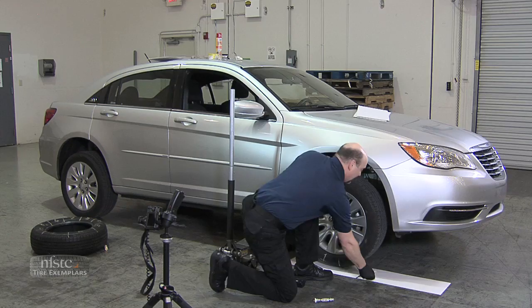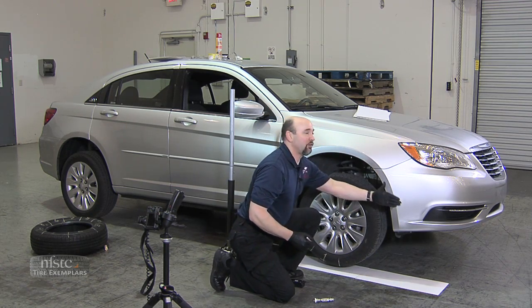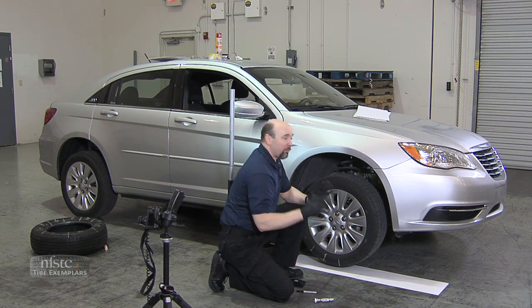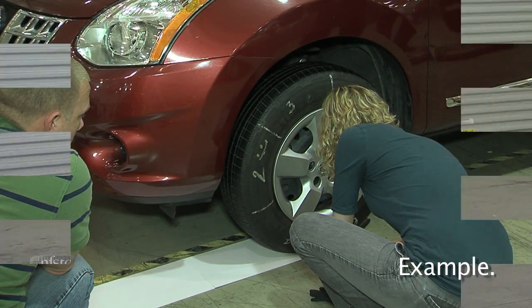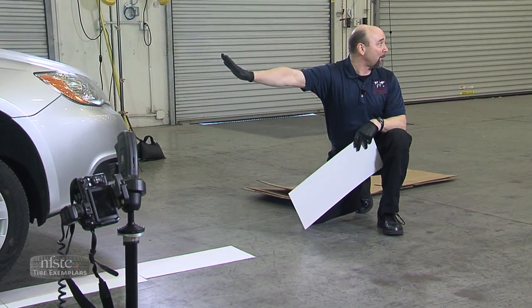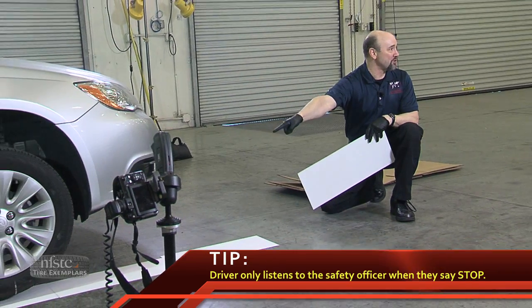I would then slide my next piece of chart board and line it up on this one. If my tire was tracking inside or outside, I would slide this further to the inside or a little bit to the outside, trying to give my fingers enough room to write. Every time we hit another tread wear indicator, I'd have them stop, mark it, and move forward. The third person will be at the front of the vehicle with the other chart boards — their job is to make sure we are tracking properly and to act as safety officer. If that person starts to come forward unexpectedly, they're yelling stop. That person will only listen to me when I say stop; the driver should never pull forward unless told by the person whose fingers are in the danger area. That person is in control of the whole operation.